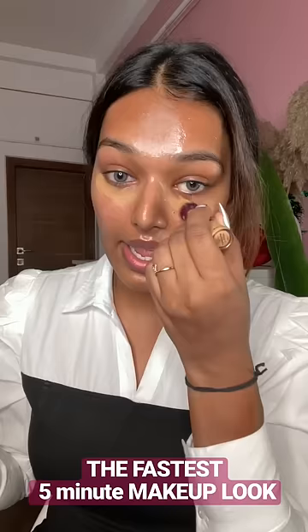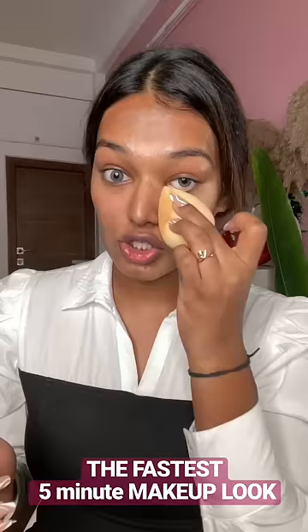I'm going to take the Maybelline Under Eye Age Rewind Concealer. If you use a sponge you can blend the concealer. When the concealer is all blended, take a little foundation.